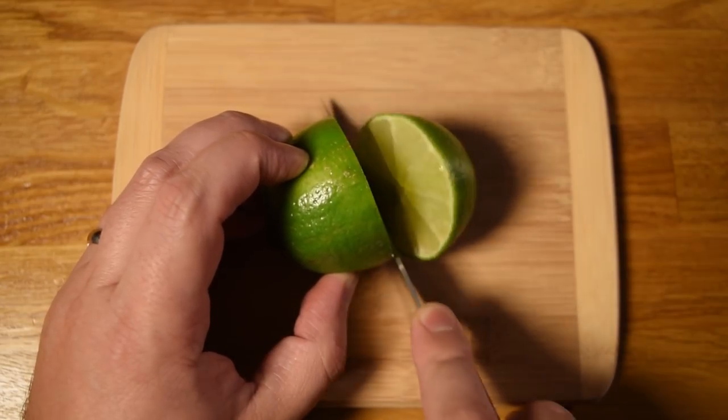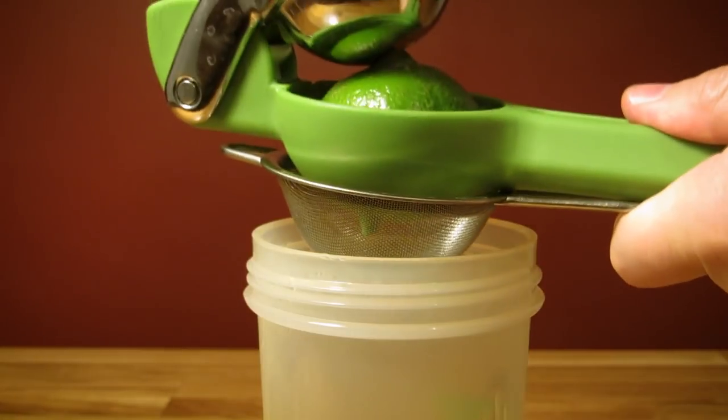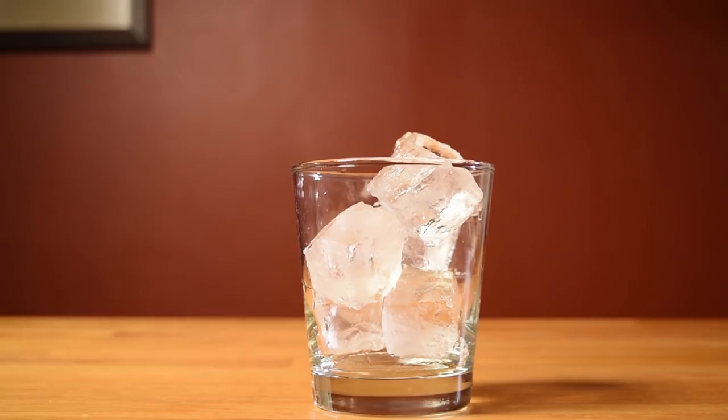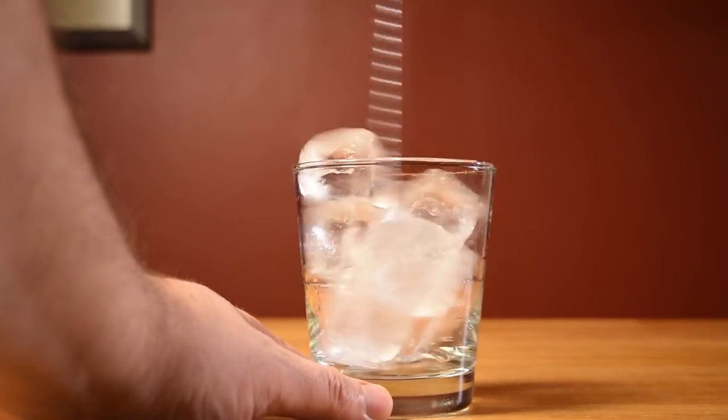Before I get started, I like to cut, squeeze, strain, and bottle my lime juice — that way it's easier to pour when it comes time to measure. Then prep your glass by filling it with ice cubes and giving it a quick stir to chill down the glass.